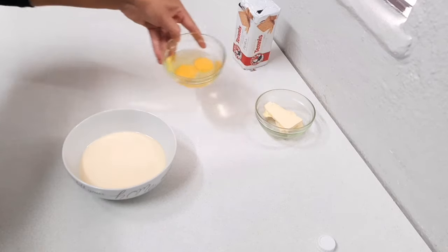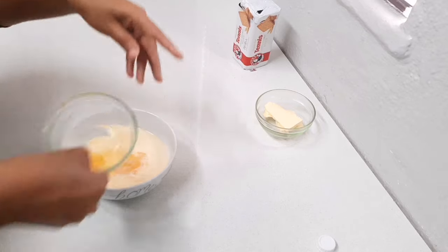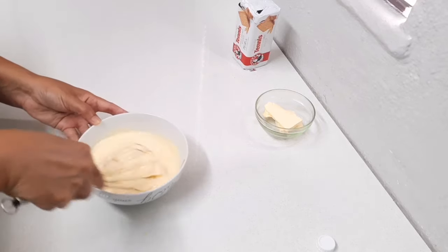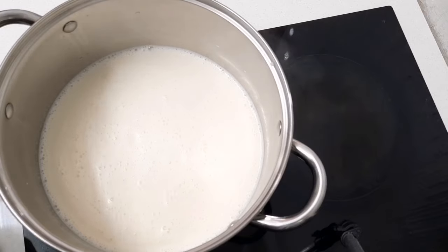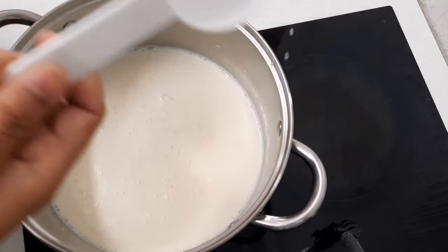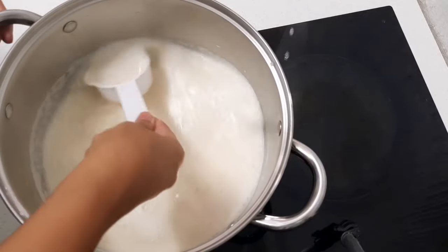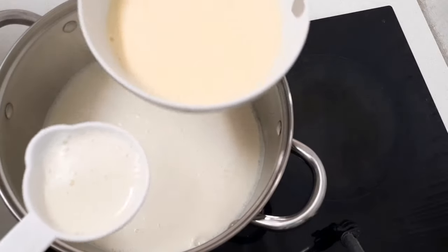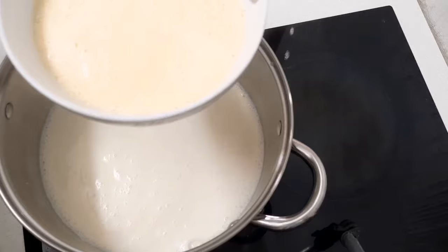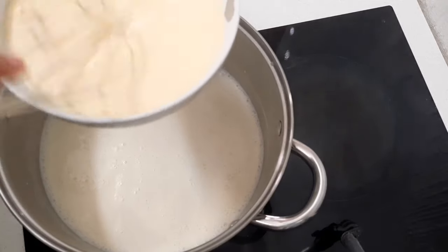I'm also going to add two whole eggs to the cold milk mixture. As you can see, my milk on the stove has heated up. Now what I'm going to do is take about half of the hot milk and add it straight into my egg mixture, just so that my eggs don't curdle when they go into the pot.